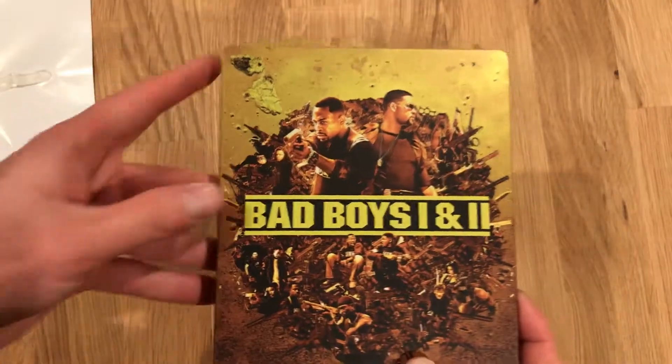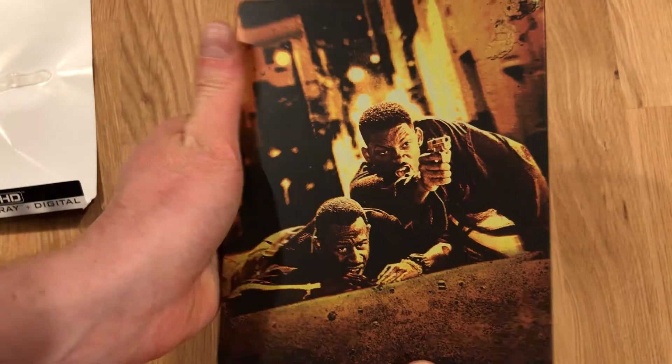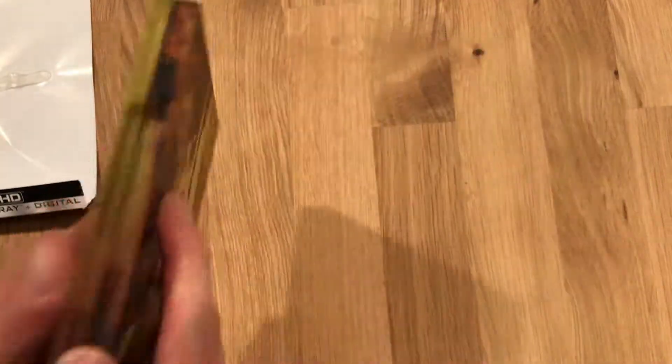It is artwork befitting of these first two movies. It comes with the 4K UHD, the Blu-ray, and the digital copy.